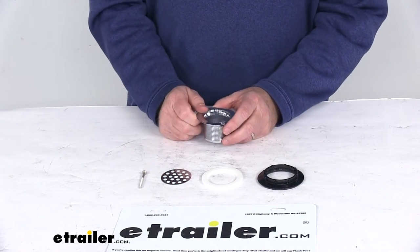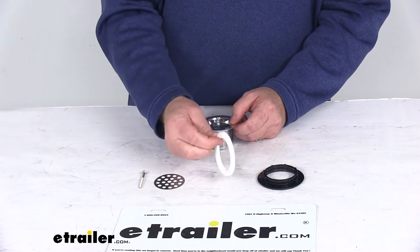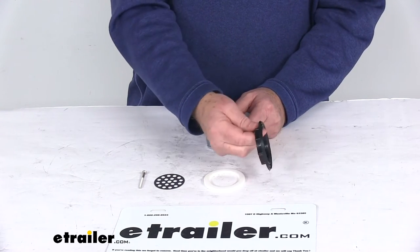That includes all the parts shown here on the table: the strainer, the grid with the screw, the foam washer, and the lock nut.